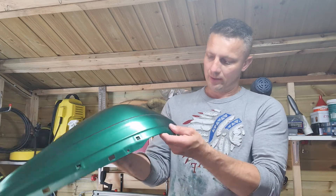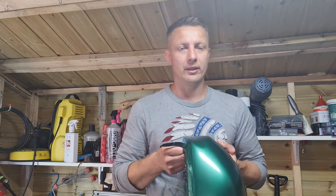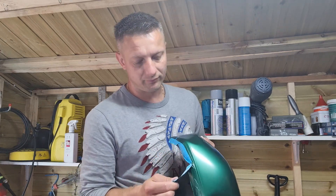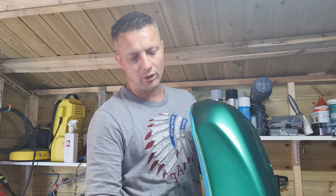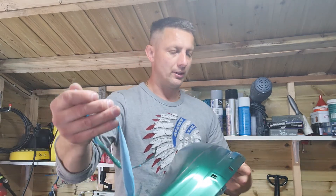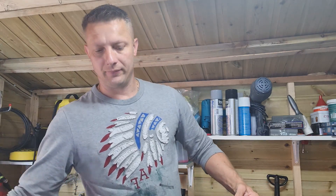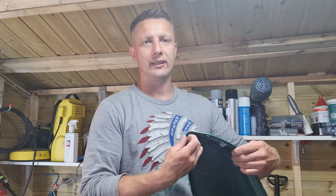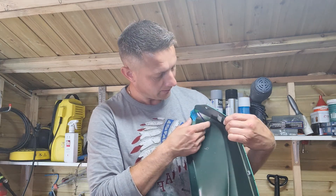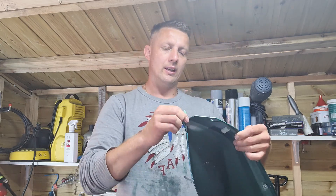We're now removing my favorite part — all this masking tape. Overall, this royal green color, I think, really suits the bike. Is it better than the original stock? I wouldn't say so, but it's definitely a very interesting color. I like it more, if someone asked me my opinion.